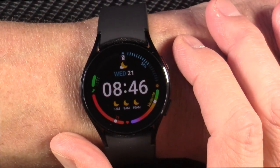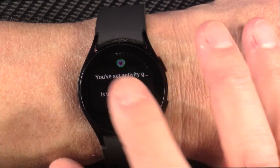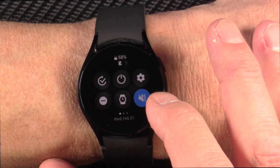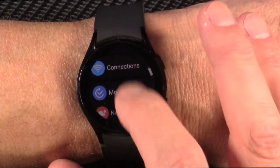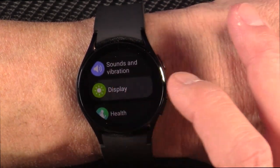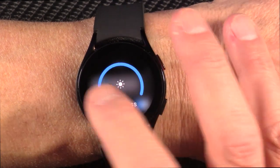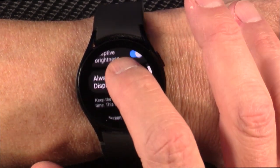I am back. Those previous segments were recorded back in November and December, and now it is February, and I finally feel like I've worn this watch enough to give you a good review of it. You can adjust the brightness — it has adaptive brightness, which I absolutely love.